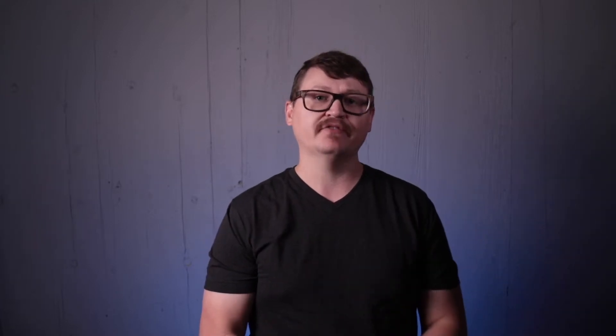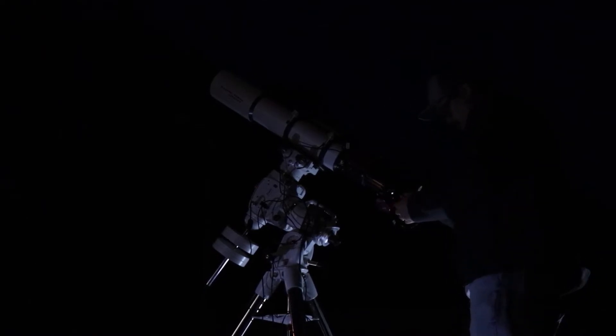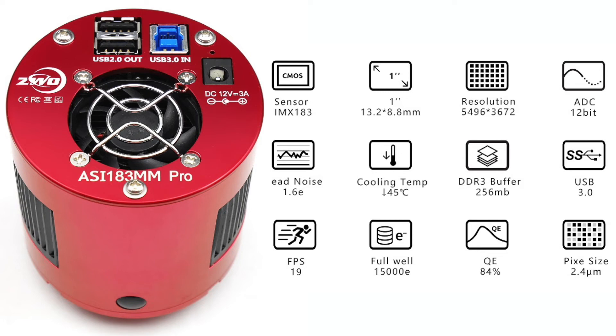I've read online about how you can combine data from two different cameras and telescopes with different pixel scales, but I'd never done it before. So when I came up with this idea last week, I set up my four-and-a-half inch AstroTek refractor telescope and used my ASI 183 monochrome camera with it. The ASI 183 has really tiny pixels — 2.4 microns in size — which means much better resolution. Using that camera with the telescope gave me a much better pixel scale for smaller galaxies, and the resulting luminance data ended up being much more detailed and crisper than the color data from the other camera.